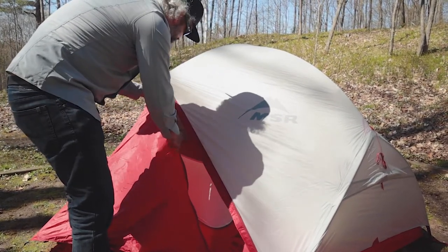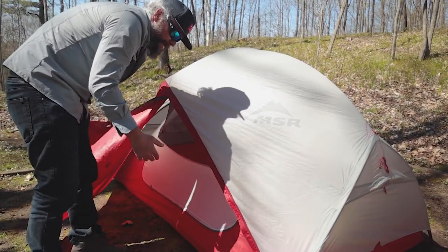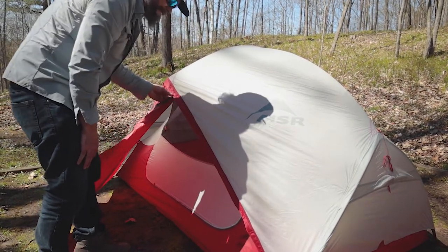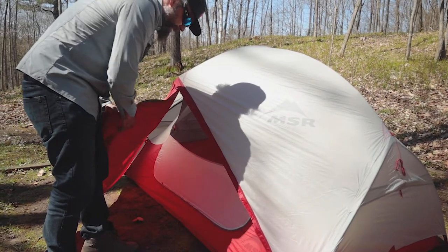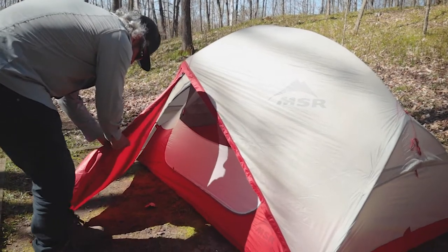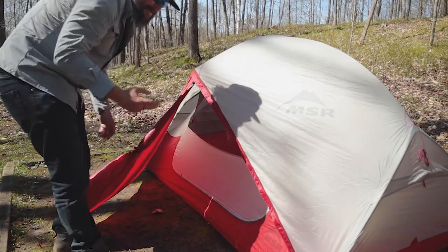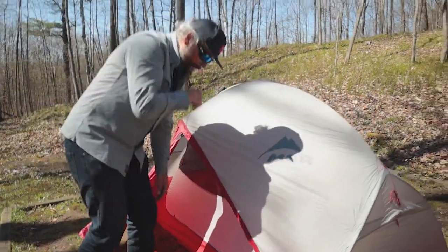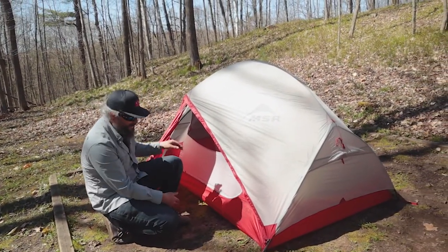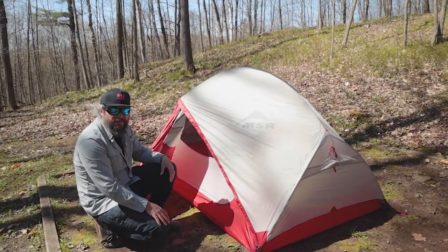The fly itself is a lightweight 20D ripstop nylon with what they call Extreme Shield waterproofing, so you don't have to worry about anything weeping through and getting wet in the night. There's a nice tuck point to roll up the vestibule. Being the two-person Hubba Hubba, we have big vestibules on both sides, so each person can store a pack and boots, and there's a lot of space inside for your sleeping system.